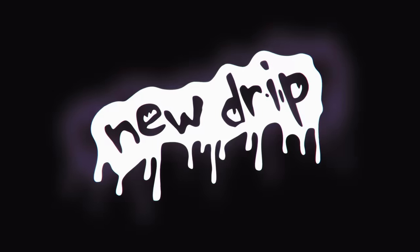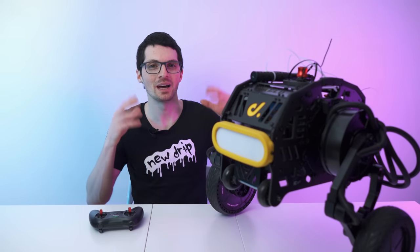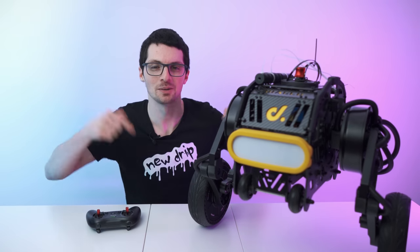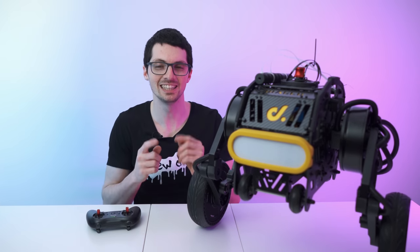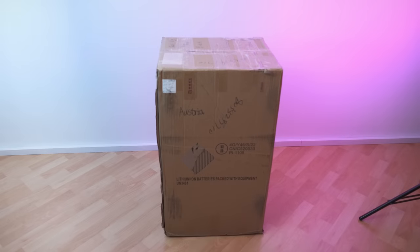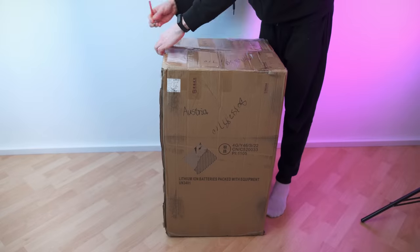Let's have fun. Got the new drip from Direct Drive — this is the Diablo robot. If you're interested already then check out the product links in the description. I will link the best deals for you and now let's check it out. That's the box. It is quite heavy but I was able to manage. It's version 1.1.